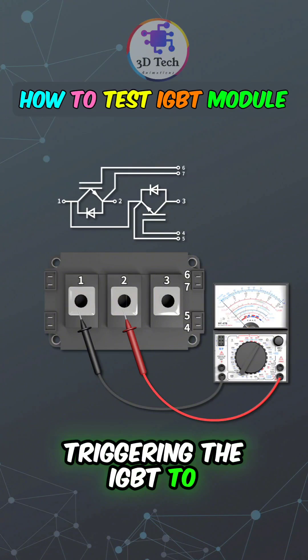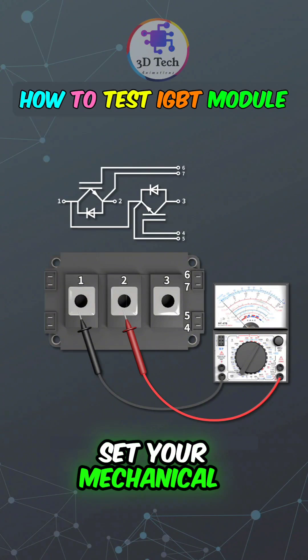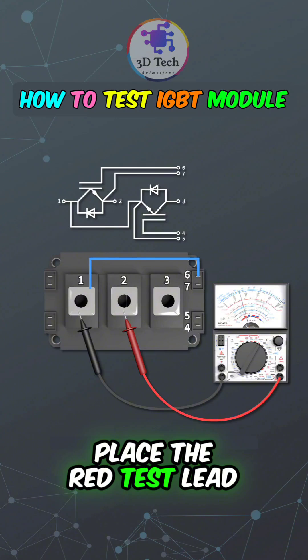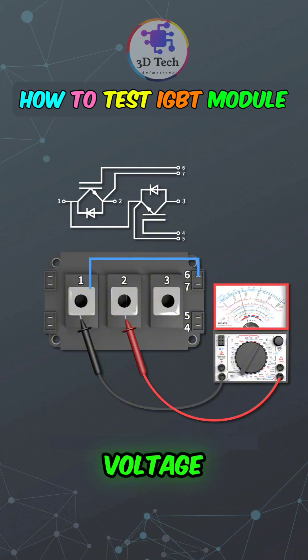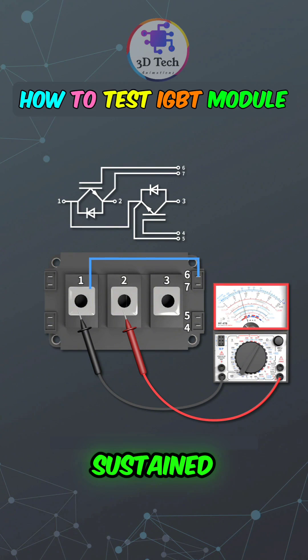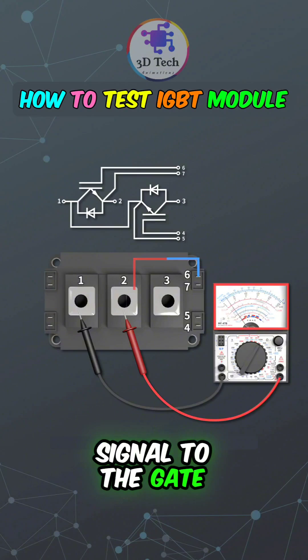To trigger the IGBT, follow these steps. Set your mechanical multimeter to the 10k ohm range. Place the black test lead on the collector of the first corner, and the red test lead on the emitter. Apply a trigger signal — usually a voltage — to the gate, and observe the multimeter pointer swing. Note that due to the node capacitor, the trigger signal must be sustained. If it cannot be maintained, the module may be abnormal or aged. To turn off the IGBT, apply a zero-amplitude signal to the gate.